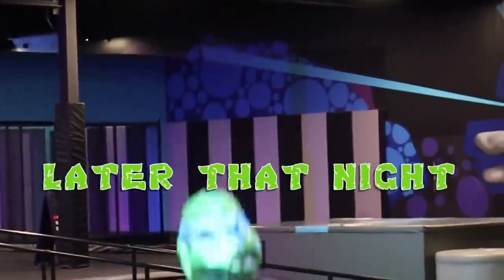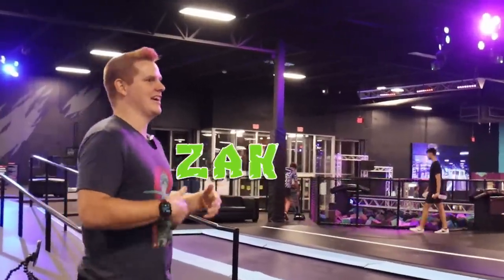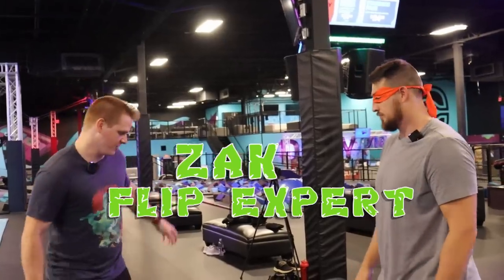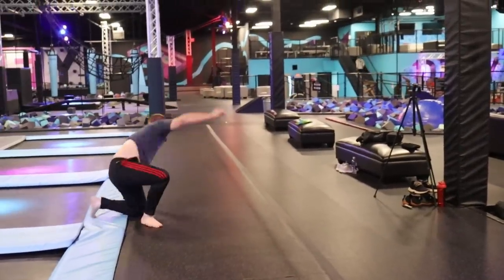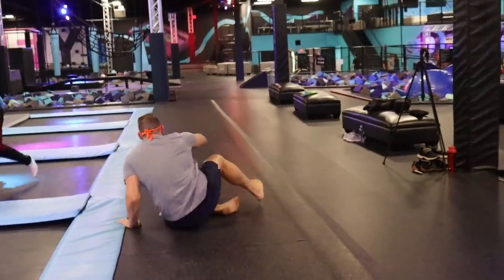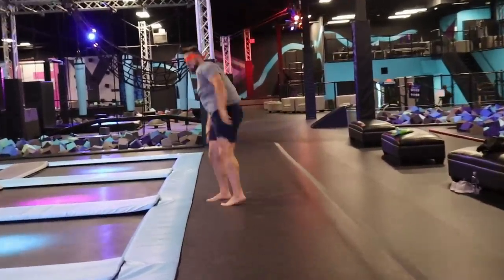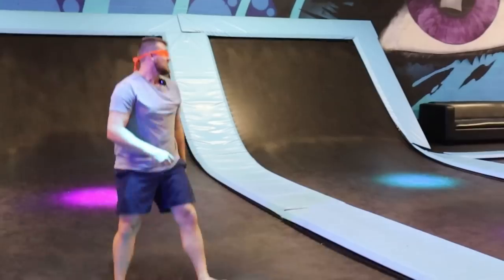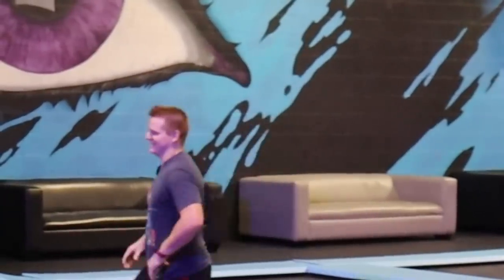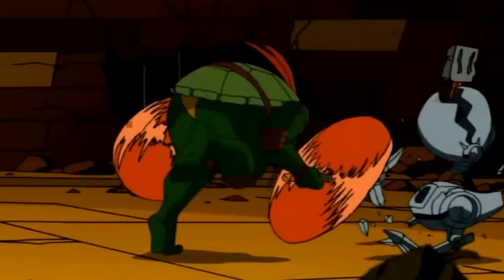I guess I'll never know what Splinter had to say, but I'm being taught pretty much any acrobatics I need to learn as a Ninja Turtle. So we're going to try and learn stuff like this. These things are bouncy. Try to have your arms up at the beginning, and then you're just kind of almost leaning forward into it.